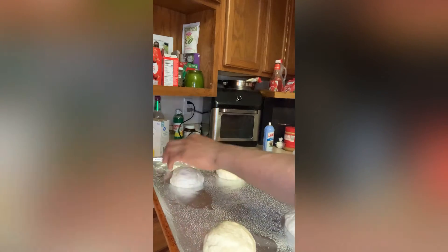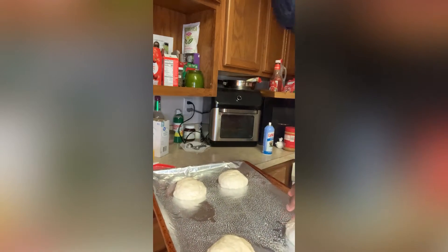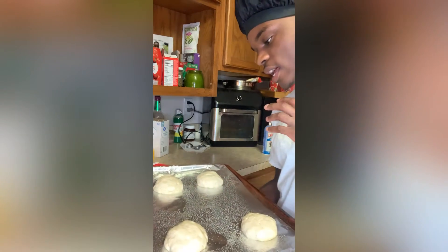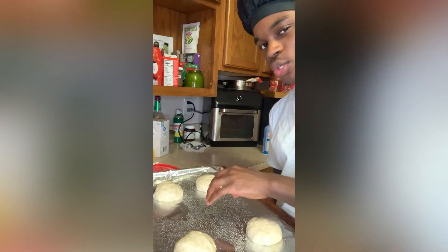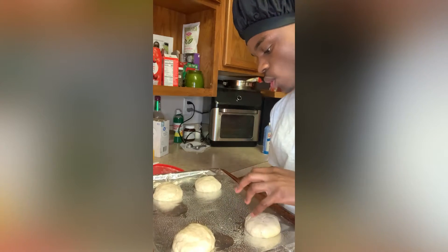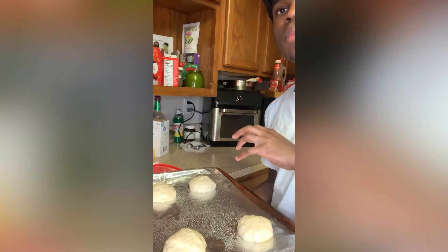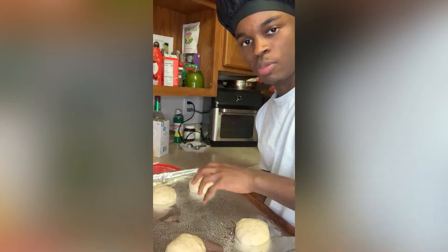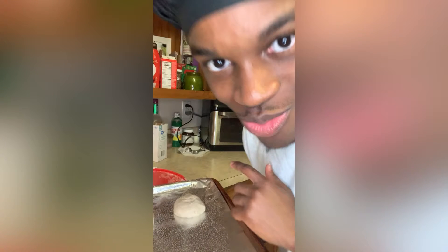As you can see, we got these buns rolled into balls. Four of them, since I had more than enough to make two, so I just went ahead and made four. I'm going to get back to you when the oven is finished preheating, and then we're going to dive right into the chicken after we put these in the oven.